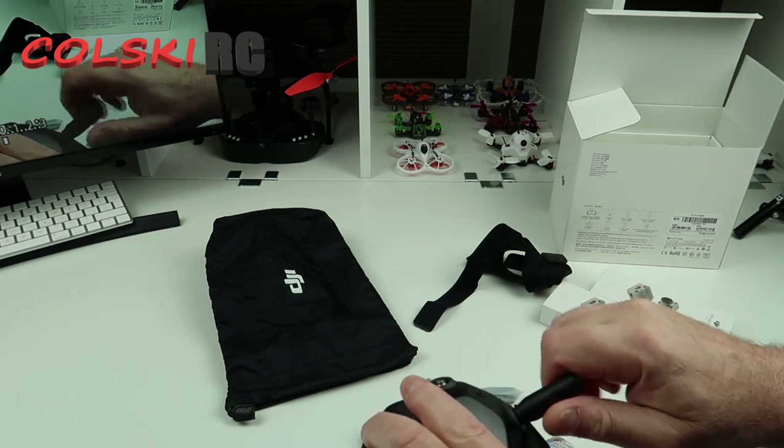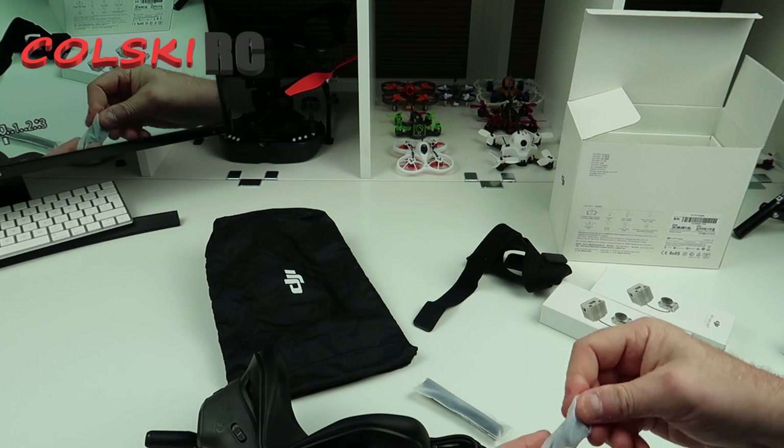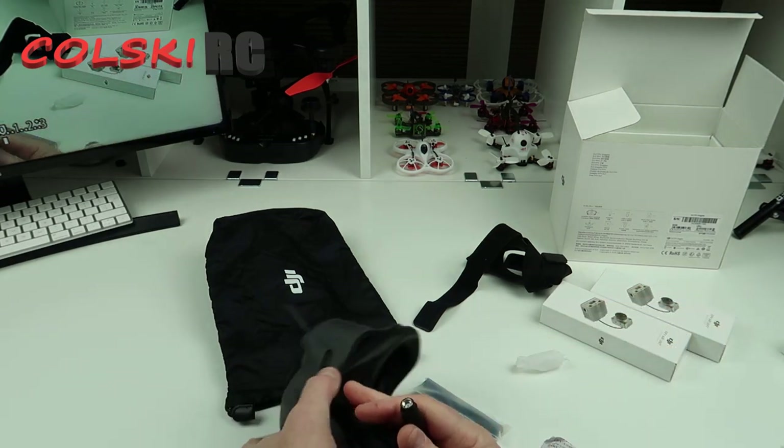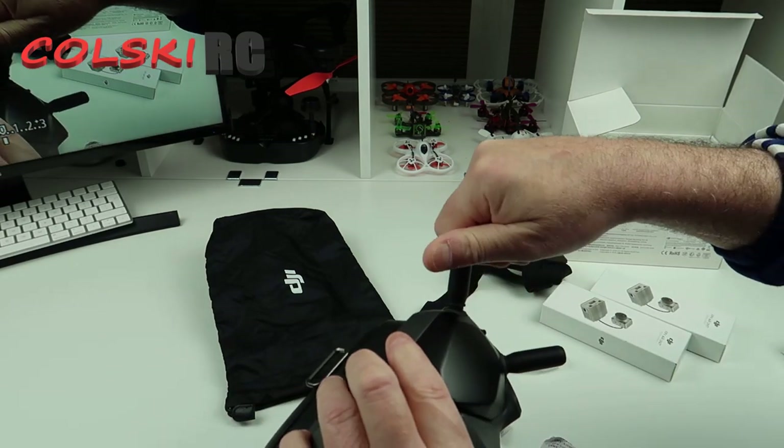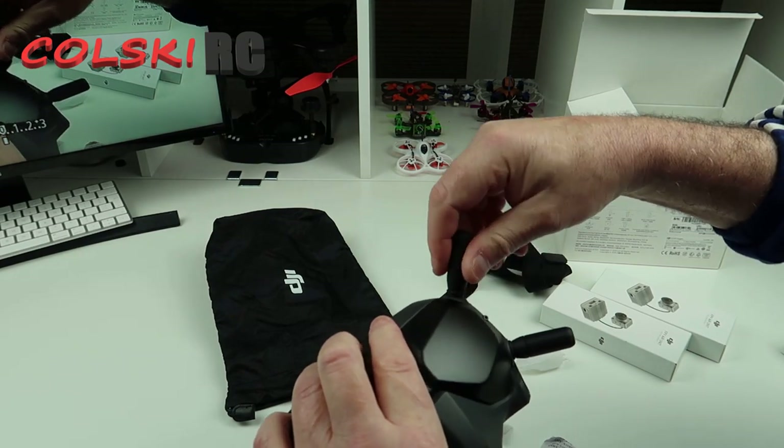So let's just screw these in place. Now, what I do know is this transmits and receives, so you cannot turn these on without the antennas. Otherwise you're going to blow the unit inside here.